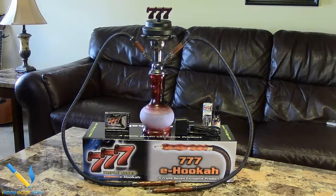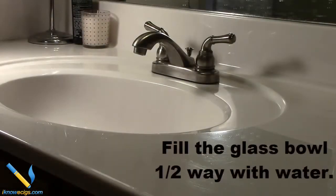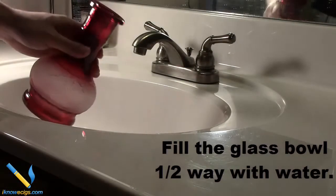I'm gonna walk you through how to assemble this bad boy. Once you get it assembled, it's gonna look a little something like this — or it will look like this unless you got the blue vase.